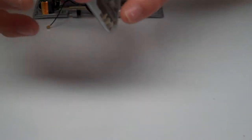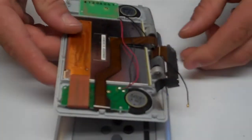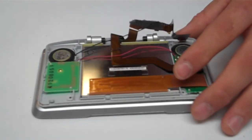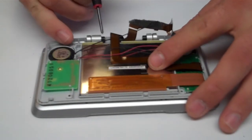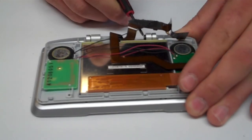Go ahead and flip this over, set the unit on, and then pop the hinges back into place. That locks the two halves together.